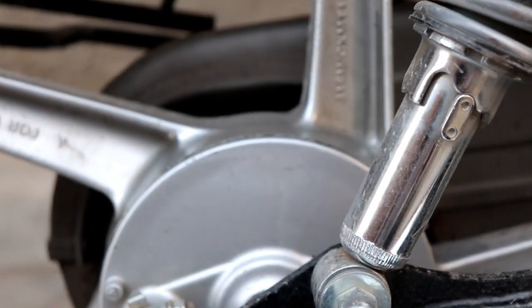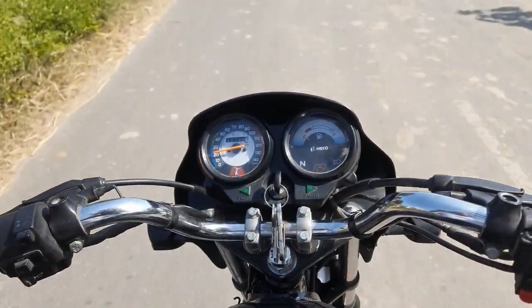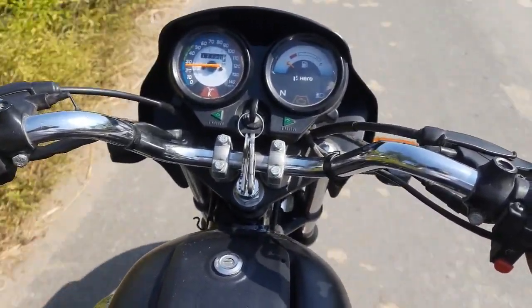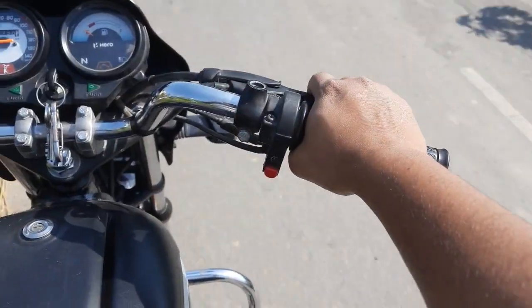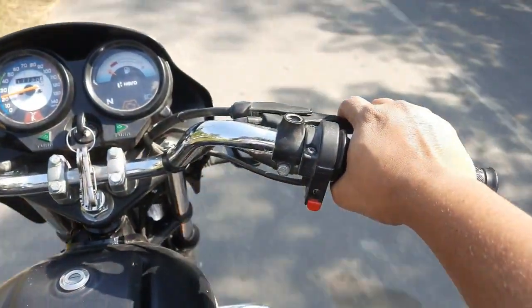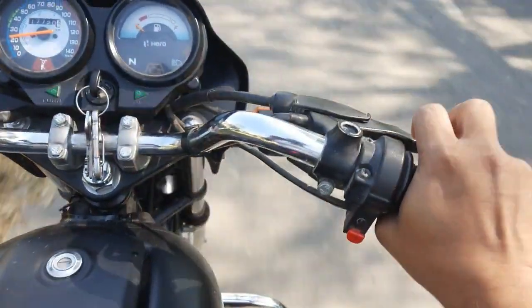This is a brake that makes a sound. I am driving this bike through water, and it feels very irritating. Every time you apply the brakes, that sound will come. This is the problem.